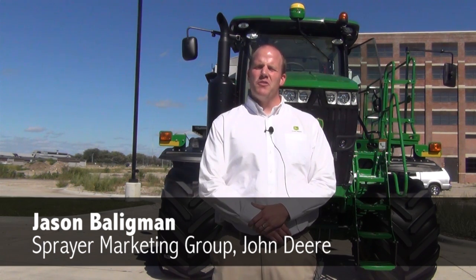Hi, my name is Jason Bolligman. I am based out of the Ankeny, Iowa plant in the Sprayer Marketing Group, and today we're at John Deere Media Day in Waterloo, Iowa. I'd like to tell you a little bit about the new John Deere high-capacity nutrient applicator sitting right behind me.